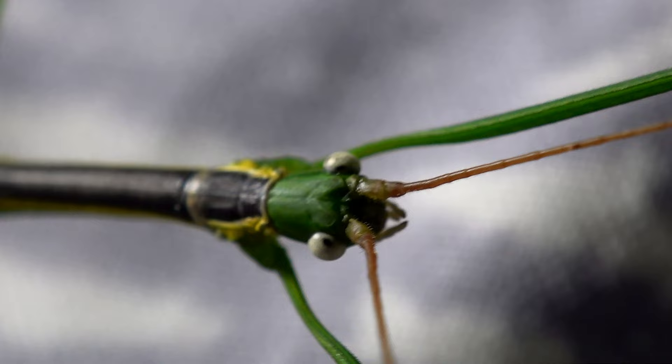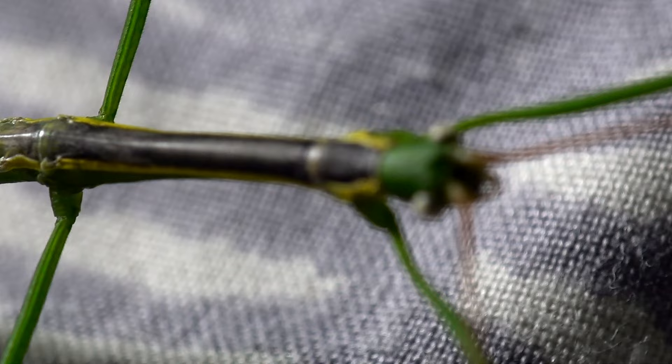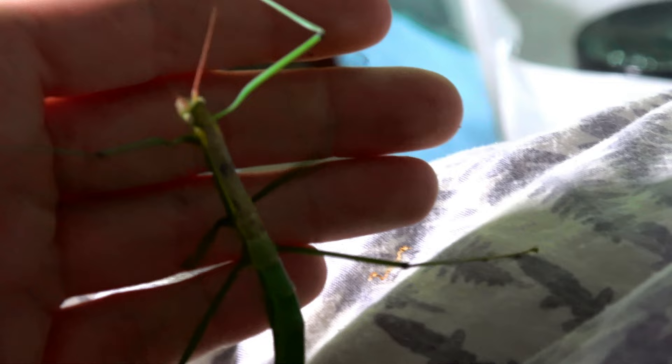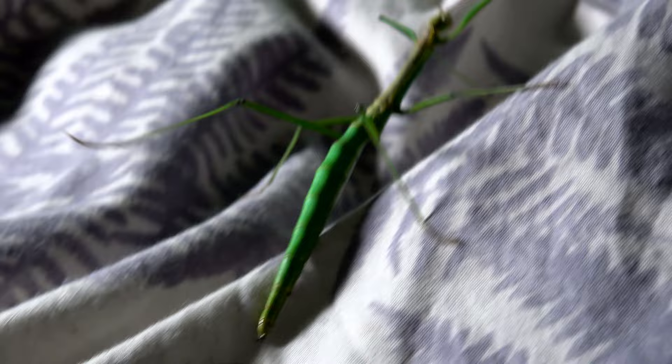Now I would like to put this male back so that we can talk about the female. Would you guys like to see what a female looks like? I'm sure you would. Bear with me because it might be a bit of a fight to get her out. I know this isn't very professional filming on my bed, but I've got nowhere large scale to film these guys when they move so much.